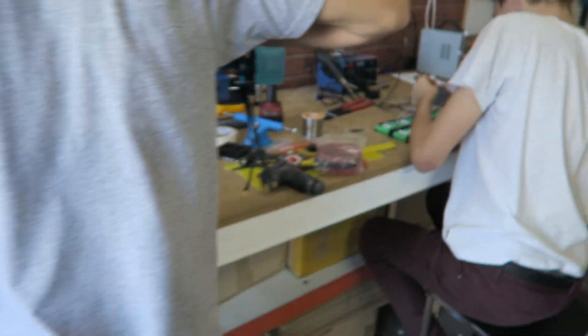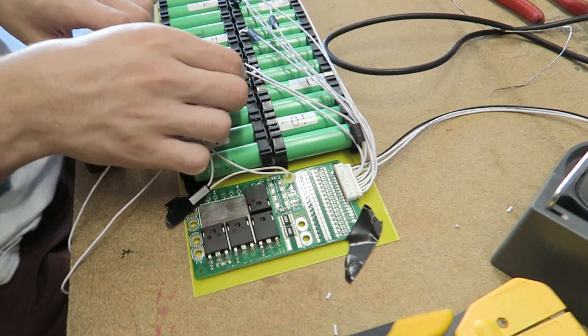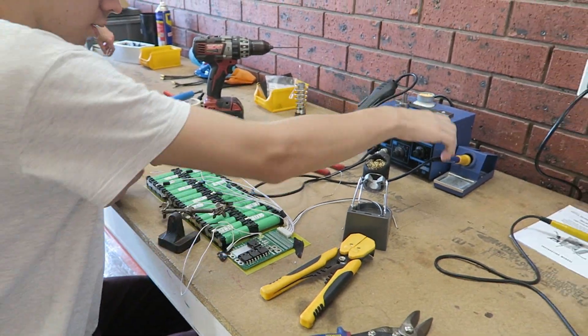Good morning. It's a beautiful day today — it's like 30 degrees, beautiful blue skies. Got a full team on board today, getting some batteries assembled, some Raptors assembled. This battery's heading off to Western Australia, so hopefully we'll get that out by the end of the day.